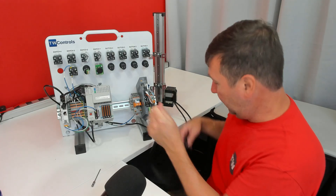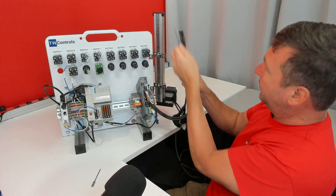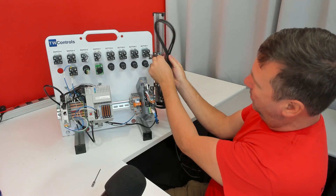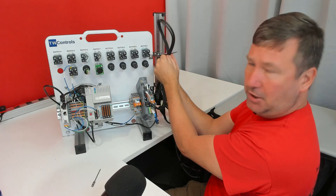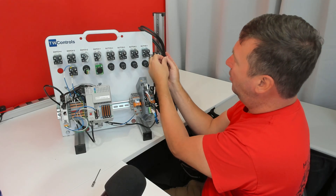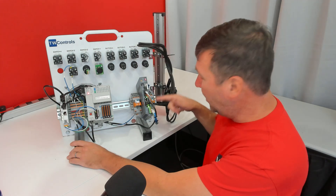After that, you're going to have one item left — that is a tie wrap. Simply use it to tidy up the wiring harness. We leave it a little bit long just in case you decide you want to mount the linear actuator away from your trainer.